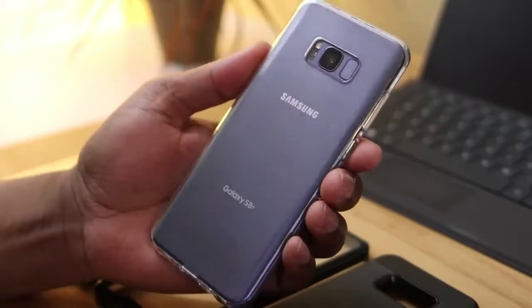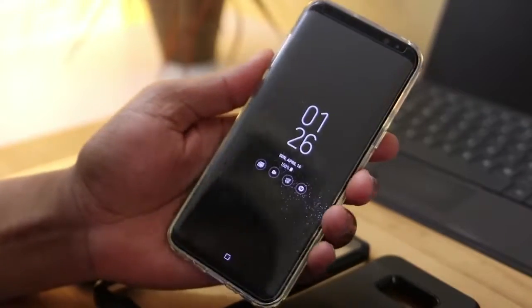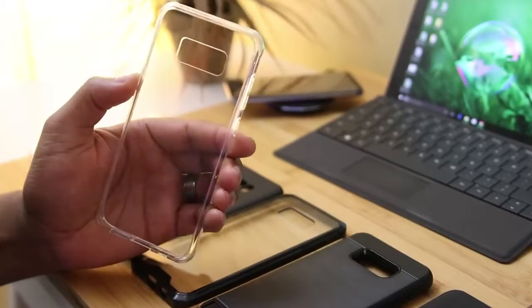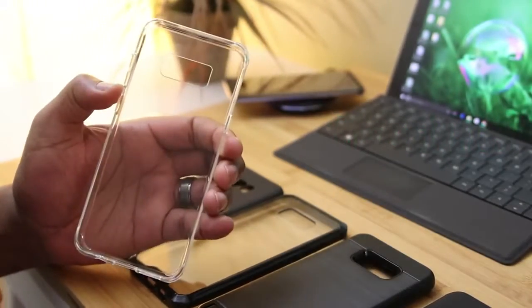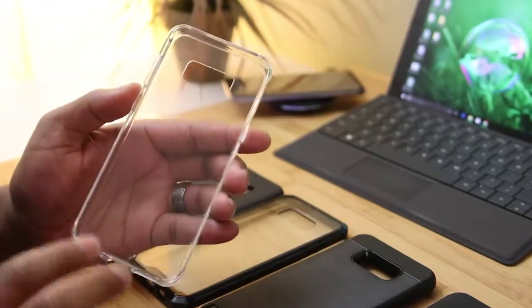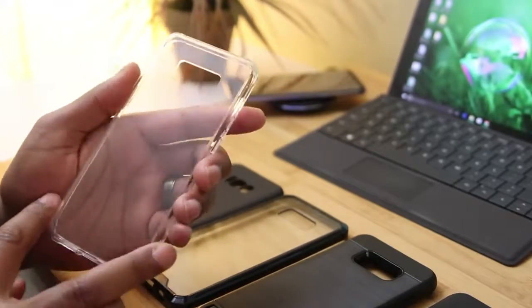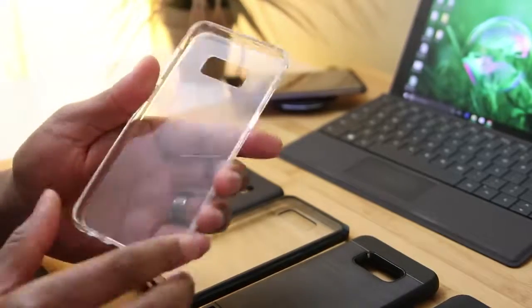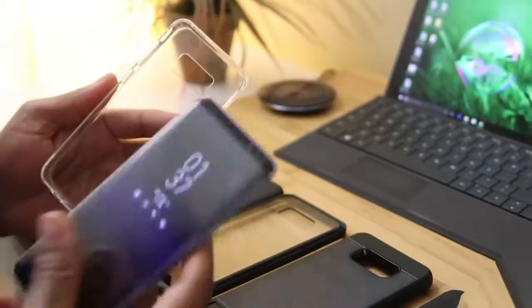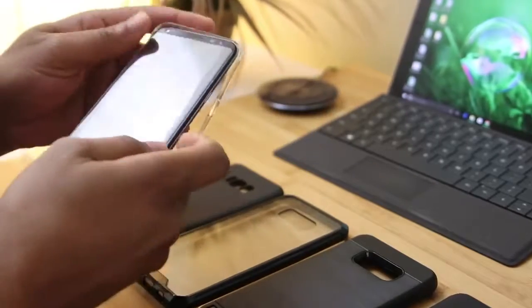If you're looking for an affordable clear case for the Galaxy S8 Plus, give this one a try — the link is down below. Next up I've got another crystal clear case, and this one is actually a step up from the previous one. Whereas the previous case was made purely from TPU and was soft and flexible, this one is made from a TPU as well as a polycarbonate. Installation is pretty simple — it just snaps right in.